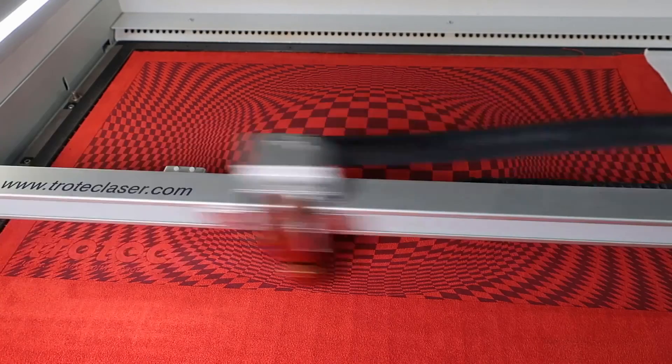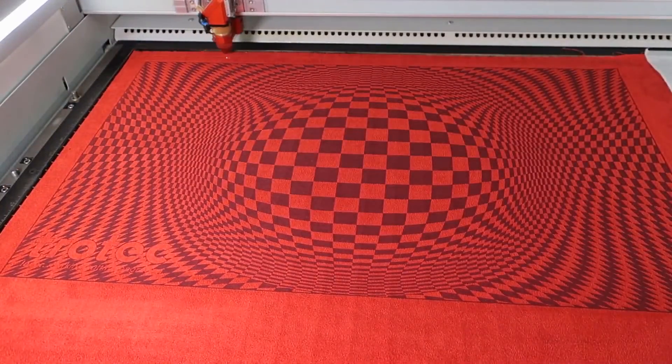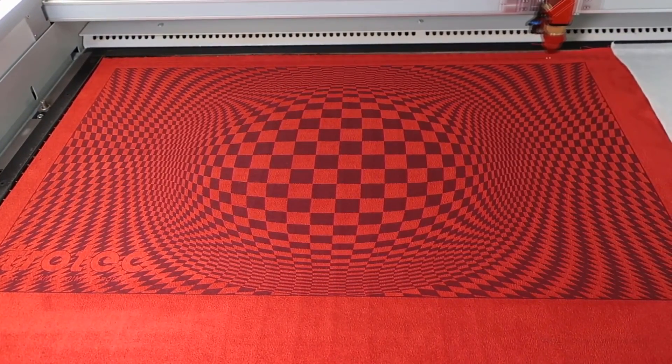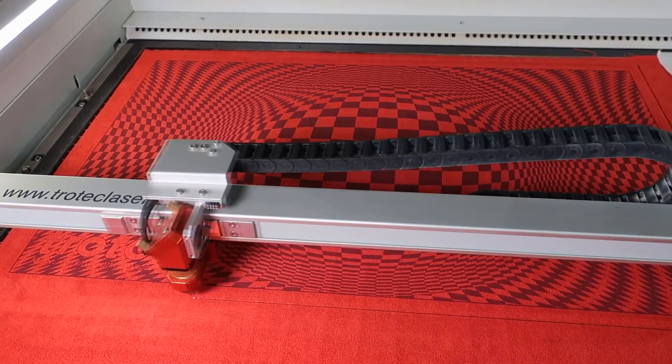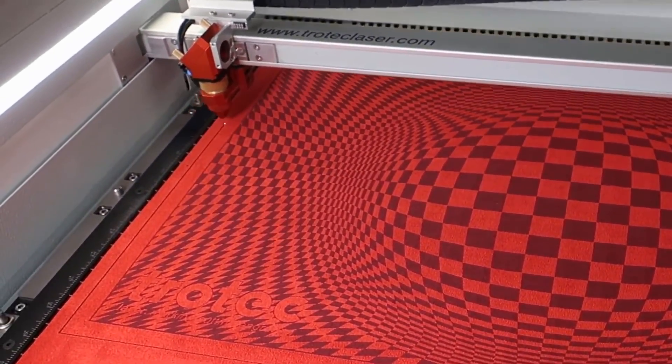If you'd like to test for the best settings for micro suede or any material on your machine, you'll find a link to our video on laser settings in the description below. Also please ensure you obtain an MSDS sheet prior to starting work with any new material. This will detail what the material is made from and ensure it will be safe for use with your Trotec and does not contain any PVC.